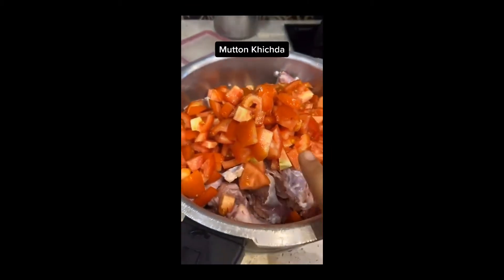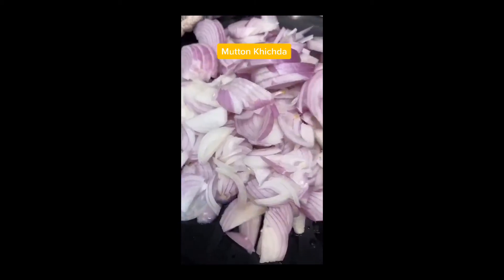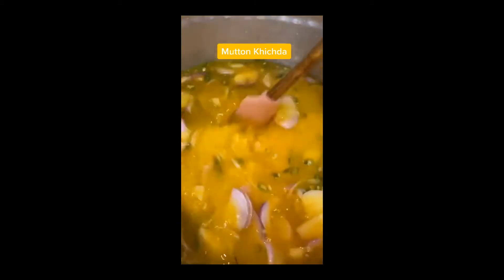Add 4-5 chopped tomatoes. Give 2-3 whistles in the pressure cooker. Now the dals are cooked — we will add them to the pot. Now add chopped green chili and 1.5 kg sliced onions. Mix well.